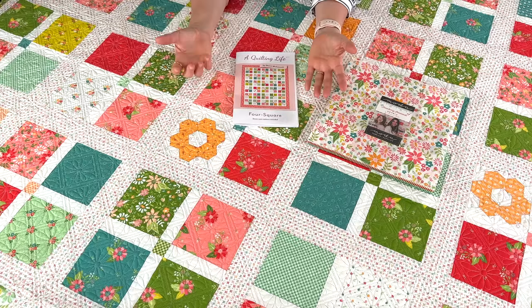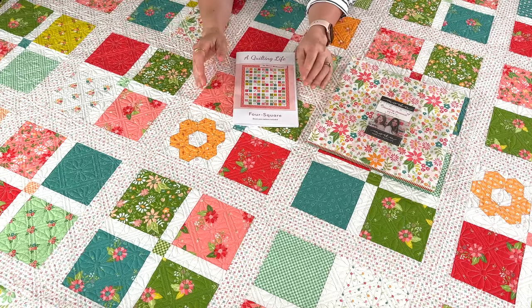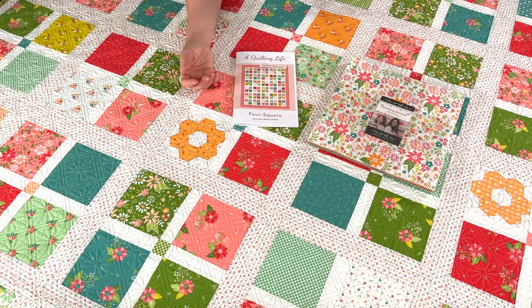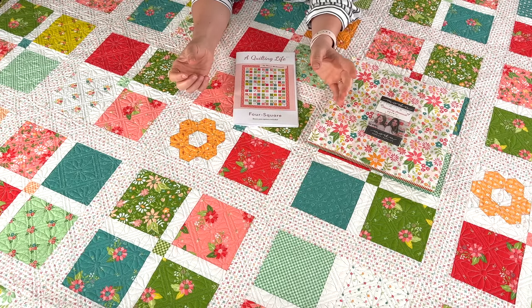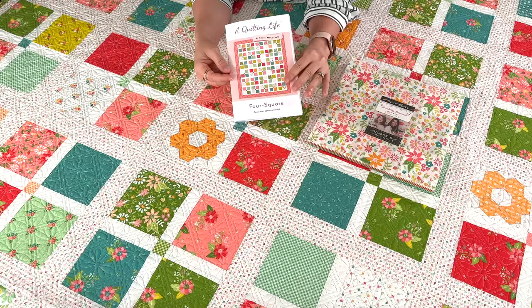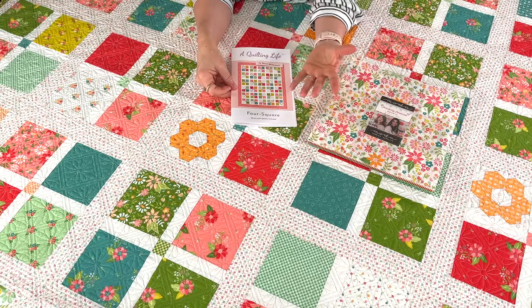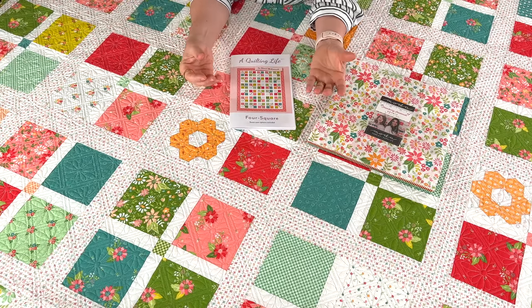I also want to share the Four Square quilt with you. If you've been following me for a while you might say this isn't a new quilt — I've had my Four Square quilt pattern for several years, and when our Sincerely Yours collection came out I released a Four Square too. But what I've wanted to do for the longest time is go back and redo the original pattern in multiple sizes, because it's such a great stash buster and such an easy quilt to make. It's layer cake and charm square friendly, and it has a really fun, unique way that you put the blocks together that makes it very easy.